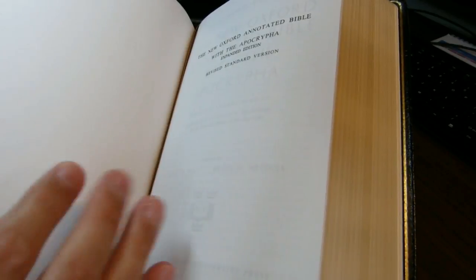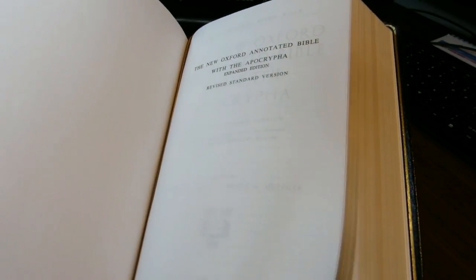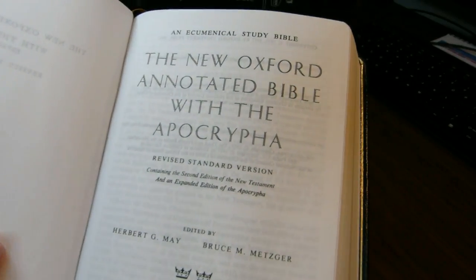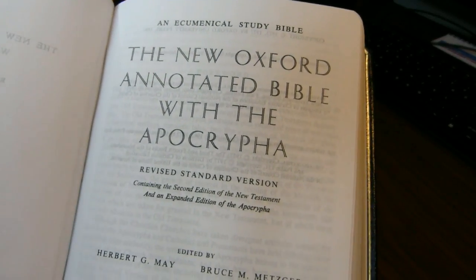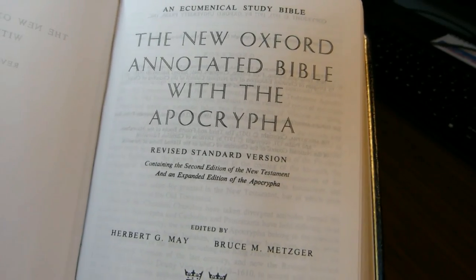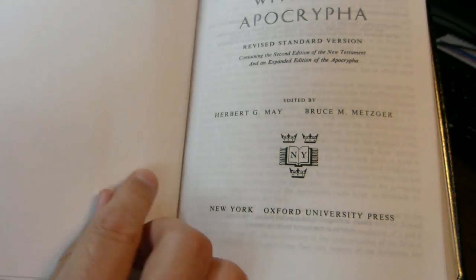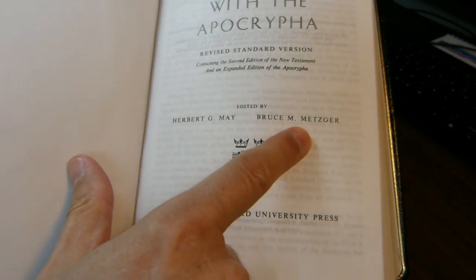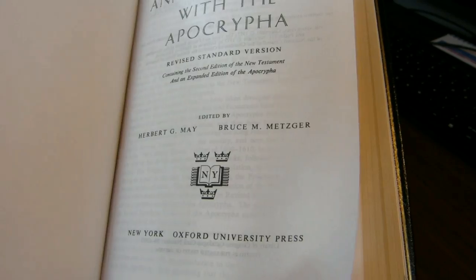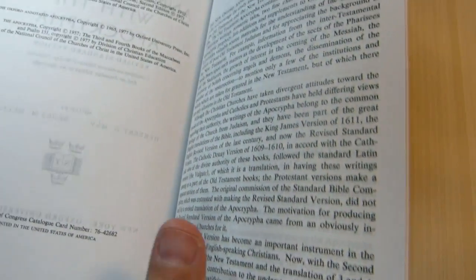You have several pages of cardstock material, then two blank pages, followed by the first sheet and then the title page: New Oxford Annotated Bible with the Apocrypha. Edited by Herbert May and Bruce Metzger — the name Bruce Metzger is very famous. Published by Oxford University Press.